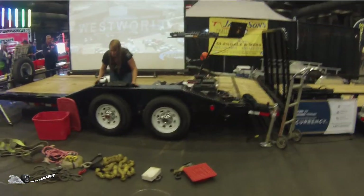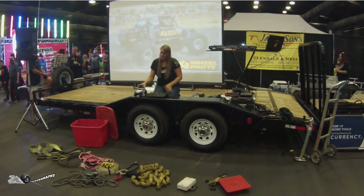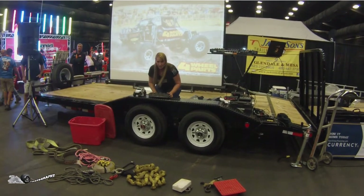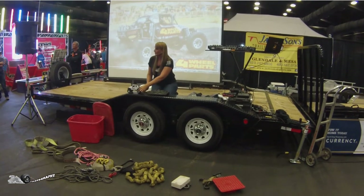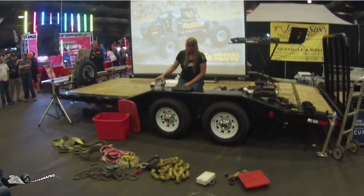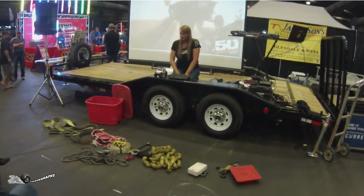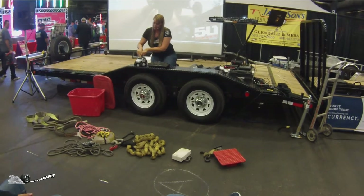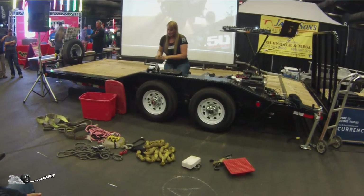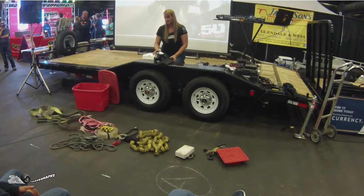All right, so let's talk about four-wheel drive. So in a Jeep, in a vehicle, in a four-wheel drive — most of the vehicles that we have are rear-wheel drive. Your rear wheels have the power. That's where you're going down the road. When you press the button or pull the lever to take it into four-wheel drive, that now shoots power into the front axles as well.